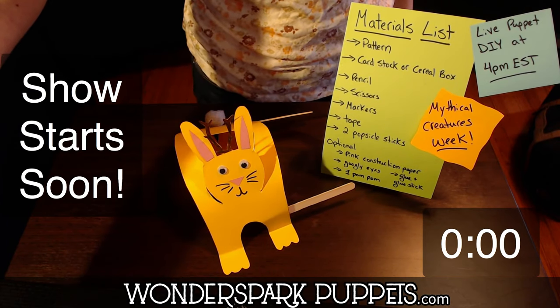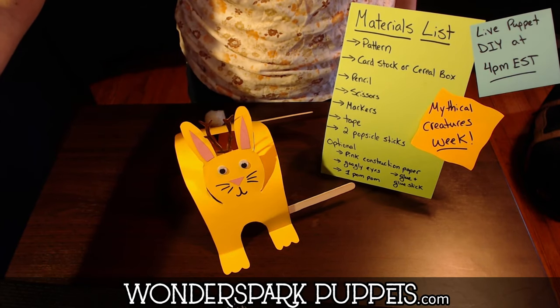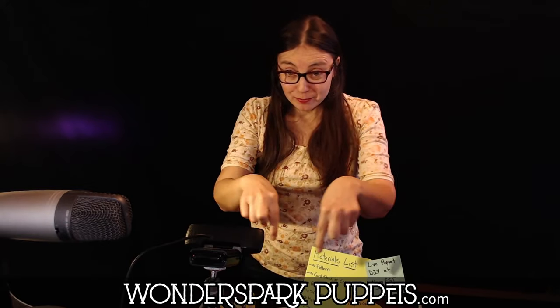Hello, everybody. Welcome! I'm so excited that you're here today. It's Zee. My name is Zee and I'm from Wonderspark Puppets. And today we are going to be making something really, really awesome.